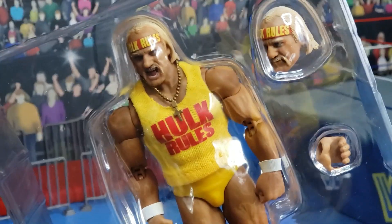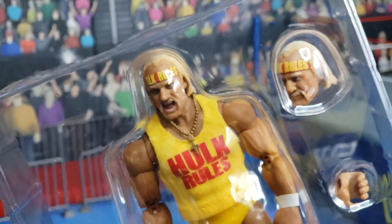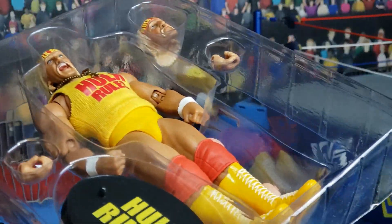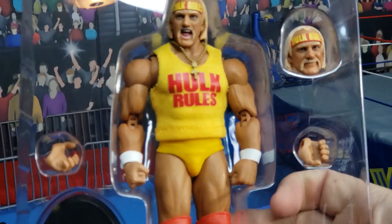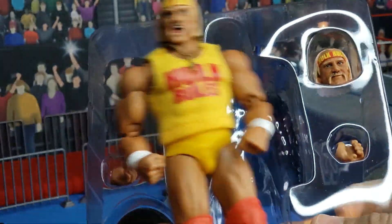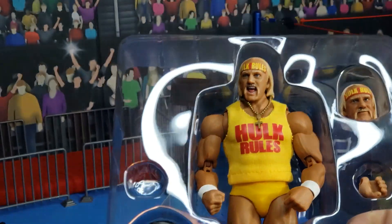So there we see the Hulkster, the additional head, the additional hands, and the display stand. Let's go ahead and crack the Hulkster out of this shell. All you have to do is just lift this — there is an outer shell — and there we get a better look at all the contents. And for the sweet sounds of release, there really is no satisfaction because this is designed for him to just simply be placed in and out.